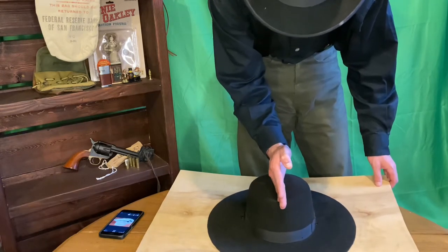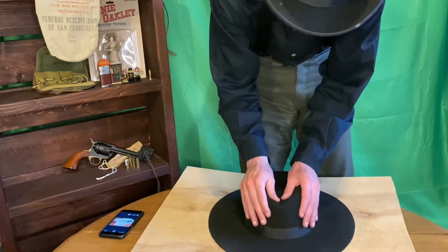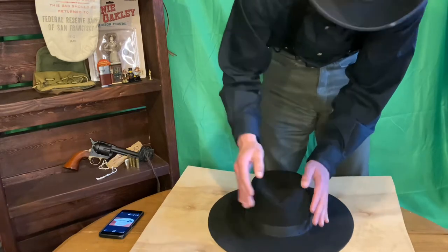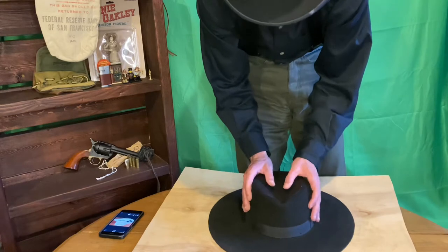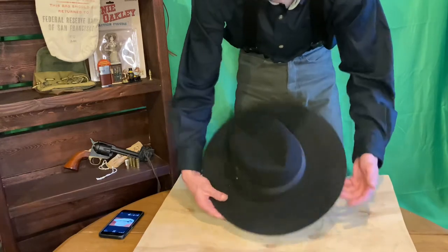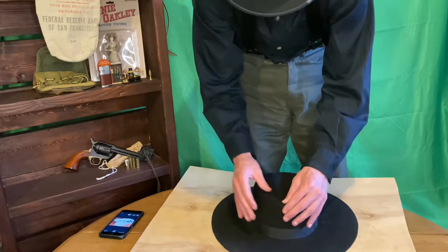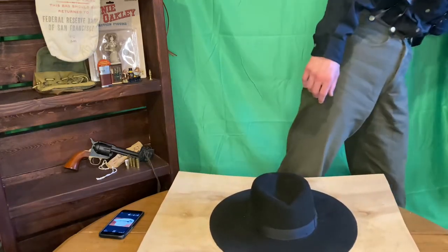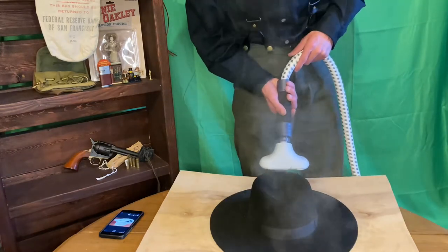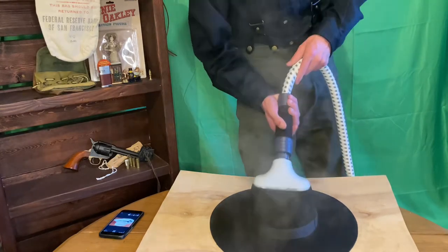So we're going to crease it right down the middle. The beauty about working with these kinds of hats is if you mess up, you can heat it back up again and start over. Like my crease isn't completely even and it's kind of bunching up right here, so I can apply more heat and fix it right away. The beauty of hats made out of wool, rabbit, or beaver is they're never dead — you can always work with them.